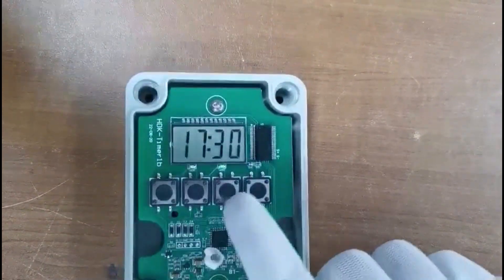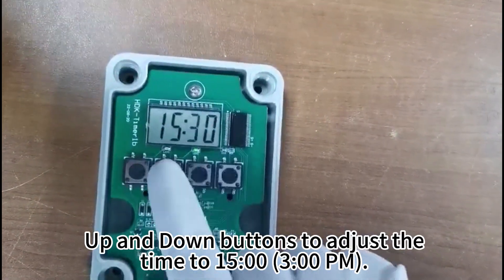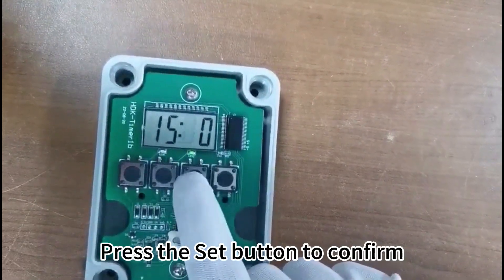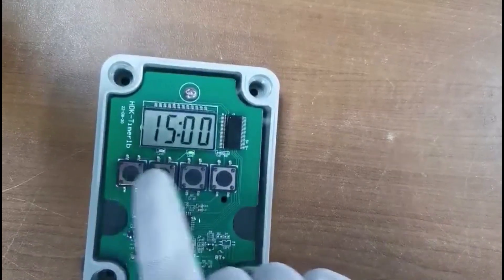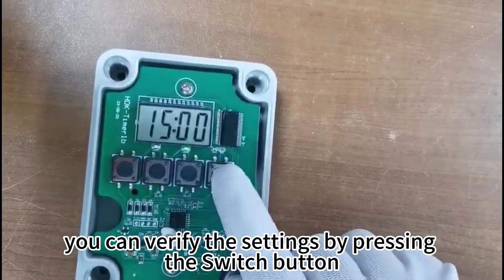Click the set button. Use the switch up and down buttons to adjust the time to 15. Press the set button to confirm. Finally, you can verify the settings by pressing the switch button.